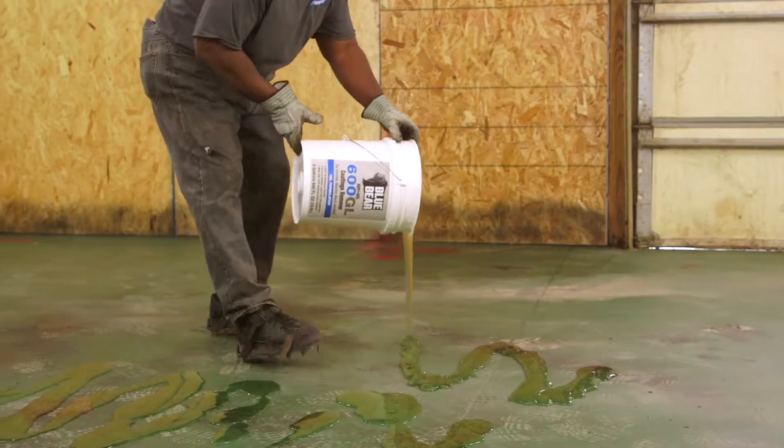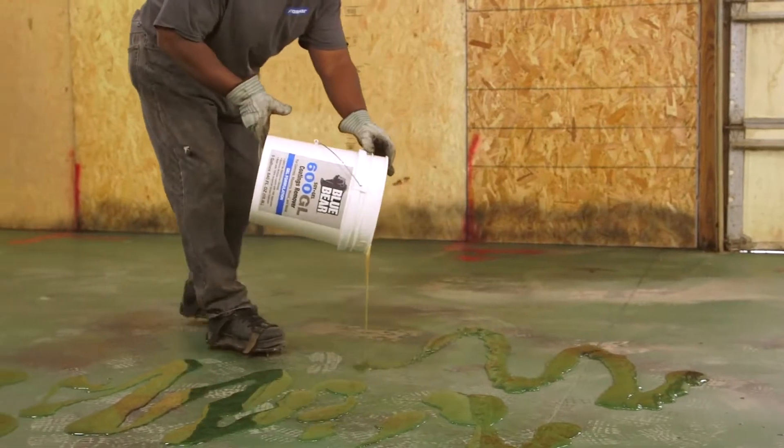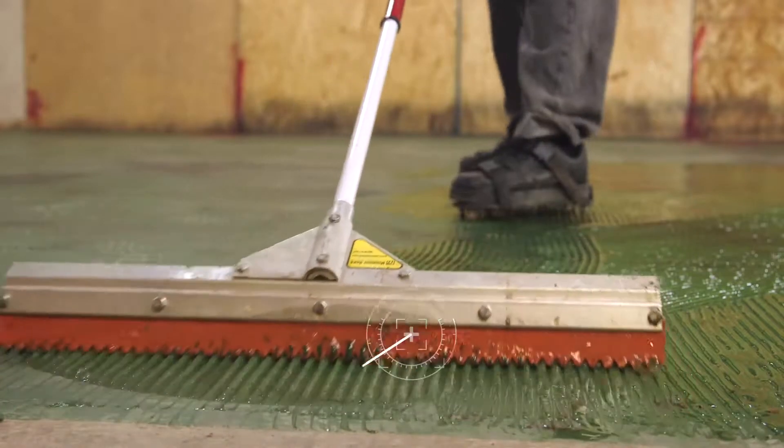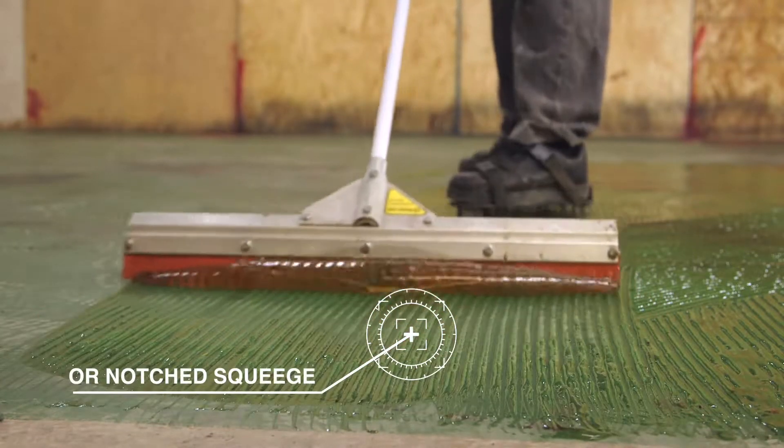Simply add the gelled stripper to your project and let it work. The gelled formulation allows it to be used on both vertical and horizontal surfaces and will flow into detailed areas that sanding or scraping can't.